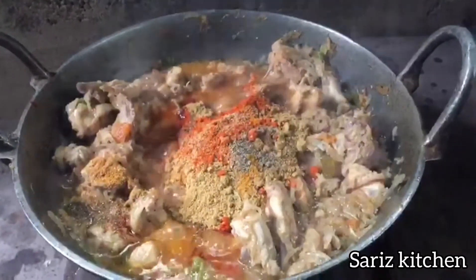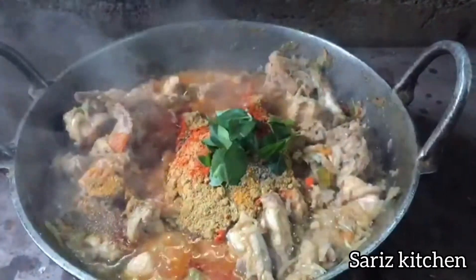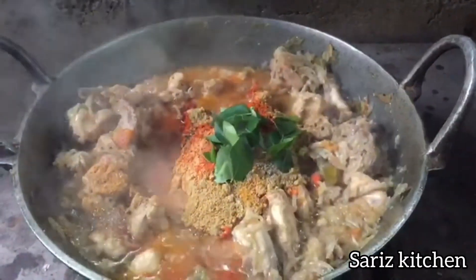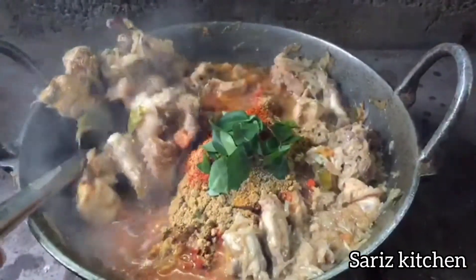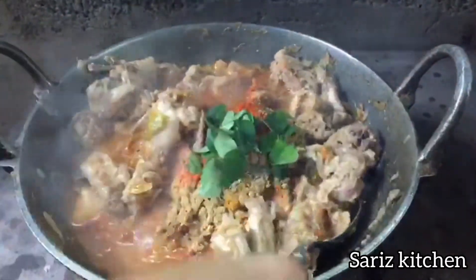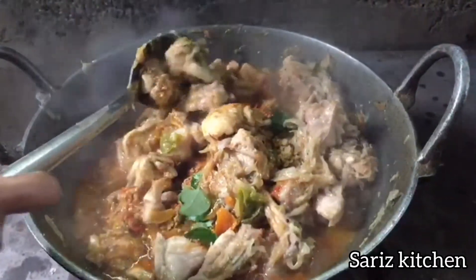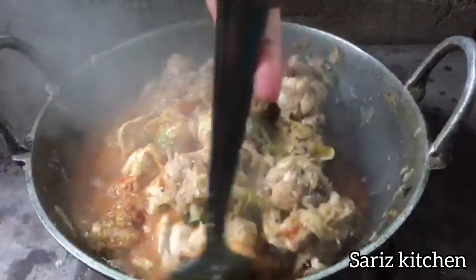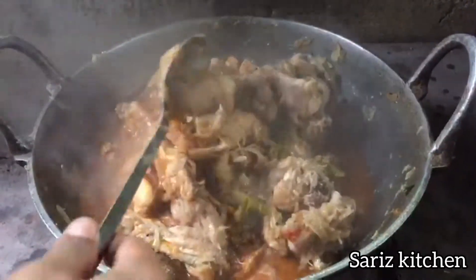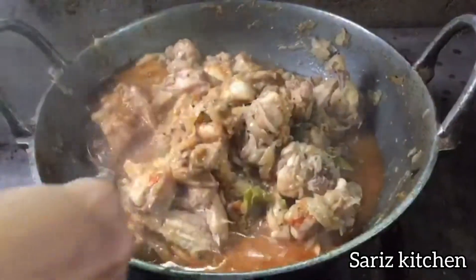I will add the masala in the middle of the chicken. Add the chicken and roll it down.